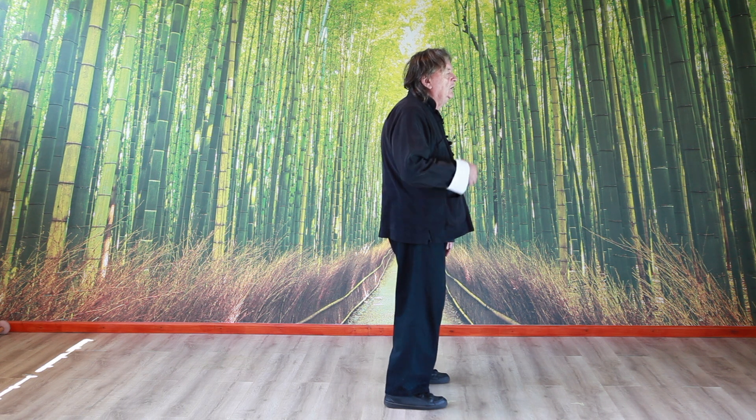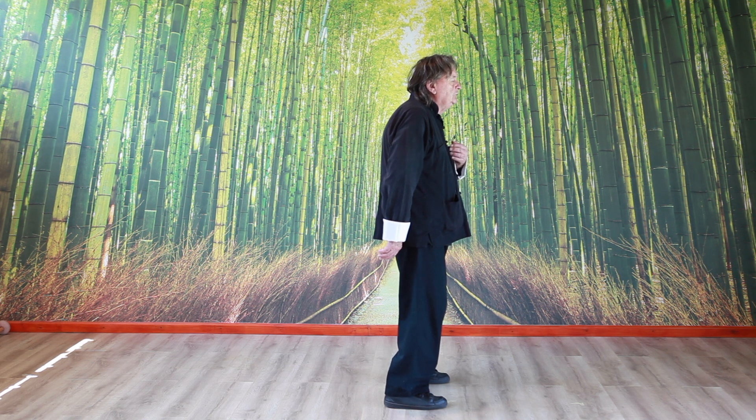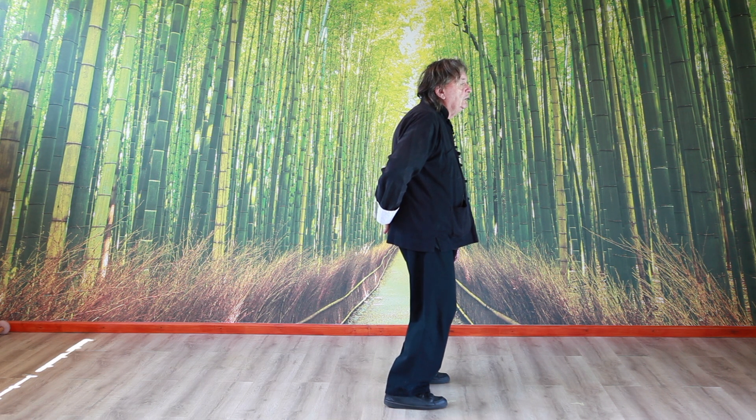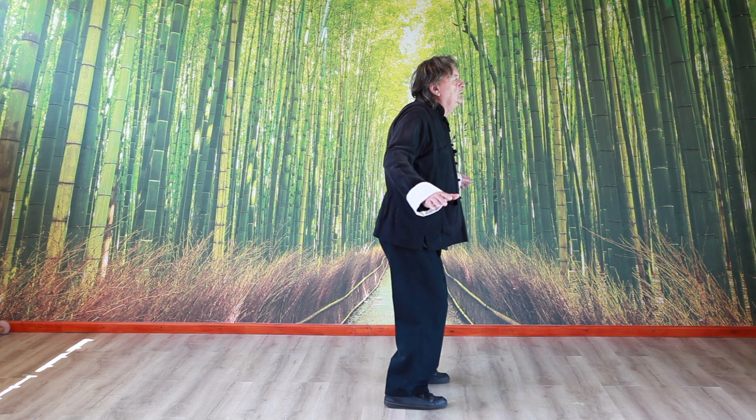Just relax. Then sink the chest so that the arms come in front of the upper body. When we sink the chest, the lower back will tend to come straight. What we want is this area to be straight, not like this.